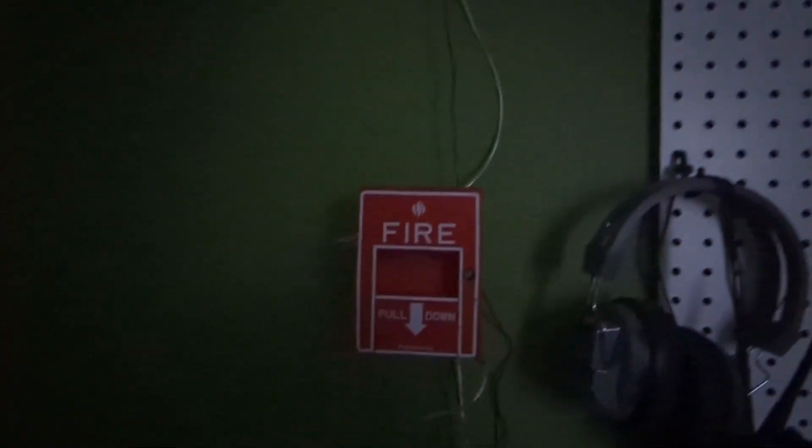All right. It's all reset. Thank you all for watching this video. It's really short.